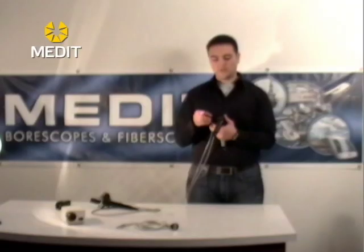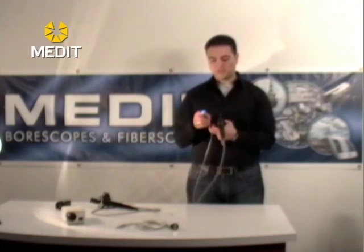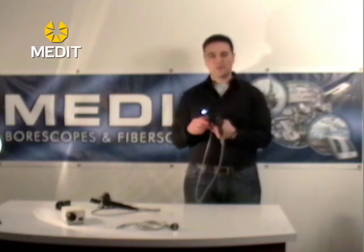Just make sure that you unlock it before you remove the scope, otherwise when you bend it back you may break the tip or the articulation.